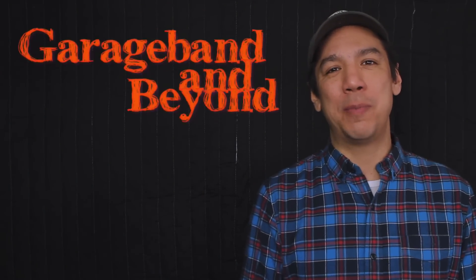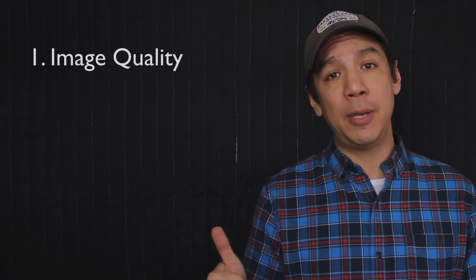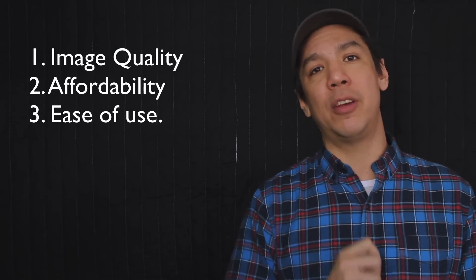Hey guys, what's up? Lewin here at GarageBand and Beyond. Today I'm gonna be discussing my five favorite cameras for musicians on a budget who want to start shooting videos for whatever musical project you're in. The criteria I'm going to be going off for these cameras is quality of image, affordability, and ease of use.